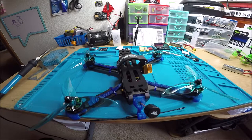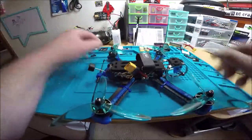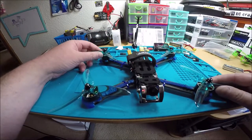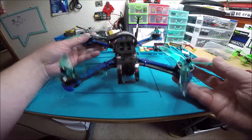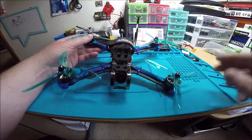All right Bill, I have your Marmot finished. I just did a Marmot for you, but this is a 6S version, so it has pretty much all the same parts as the other one except for the motors. These are the F60 Pro 3 1750kv instead of the 2400kv. This thing is going to be a beast.